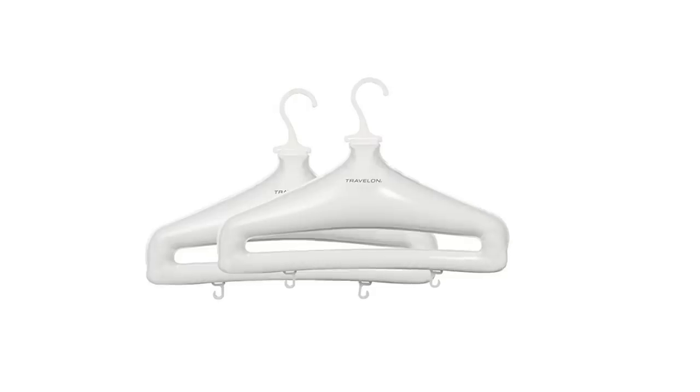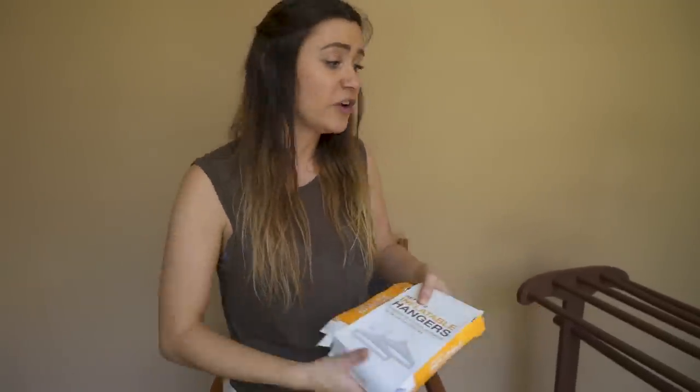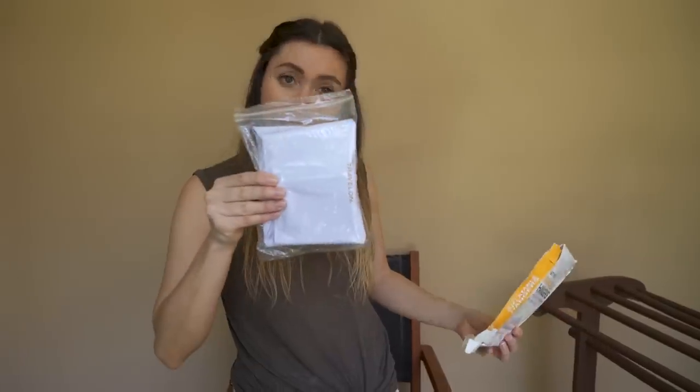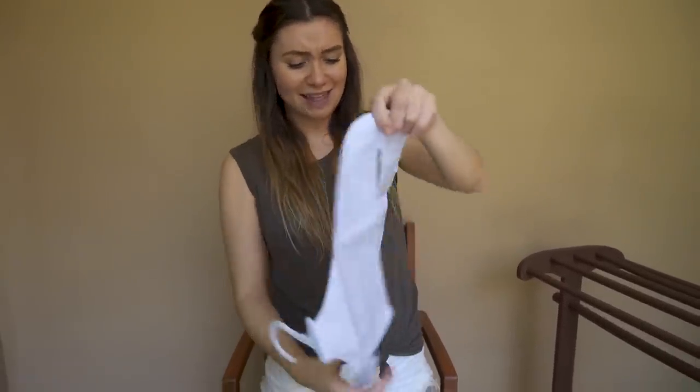My clothes are now washed, and now it's time to try out our second travel product: inflatable hangers. That's right. Now if you aren't staying at a hotel like we are or don't have one of these drying racks — the packaging got a little bit destroyed in our luggage, but hopefully the hanger part is still intact. There's a little valve, so it's time to blow.